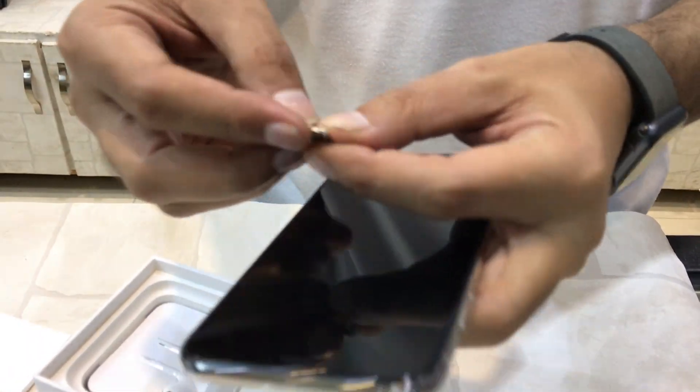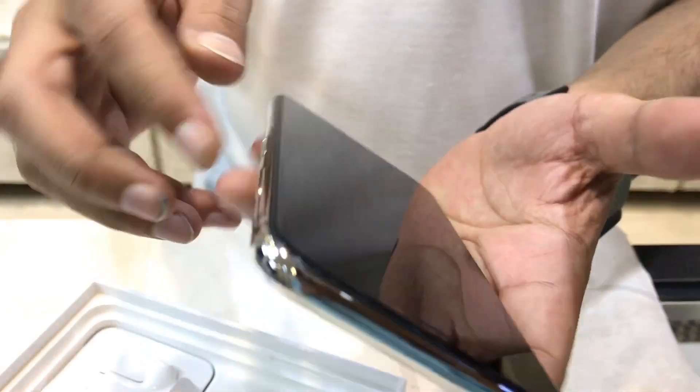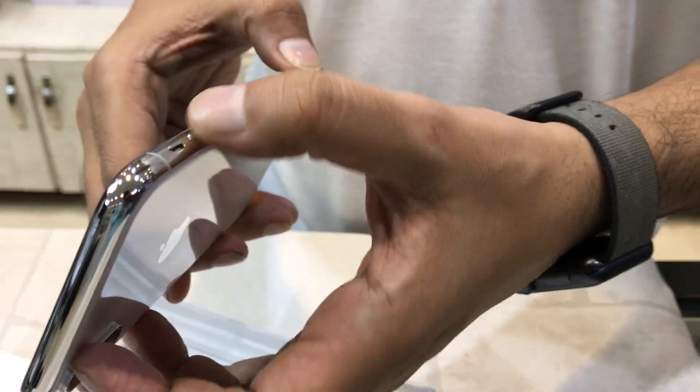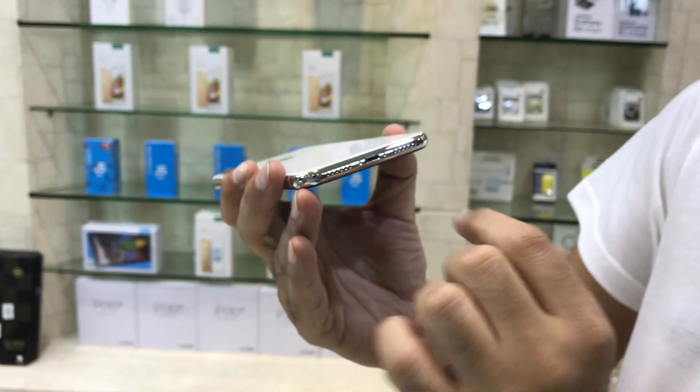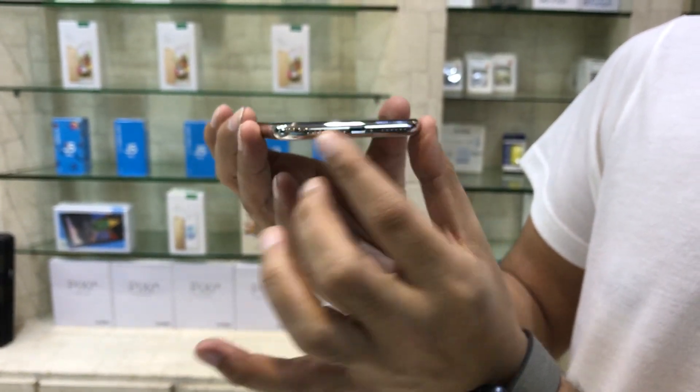SIM tray, single SIM, power button, volume up and down button, silent key. It has an earpiece, front camera, mic and ringer.